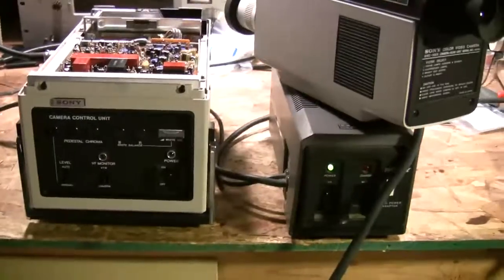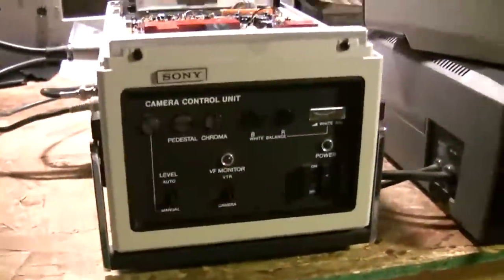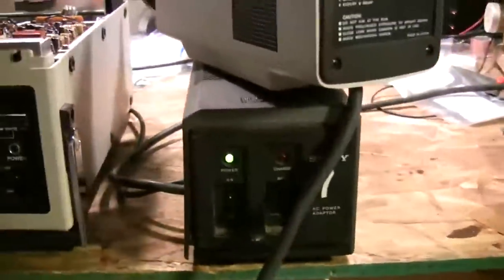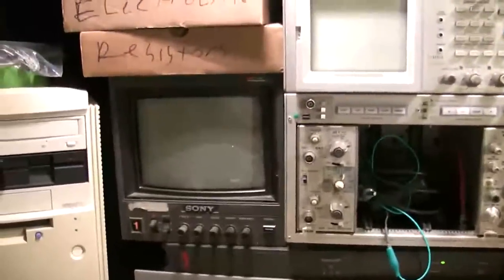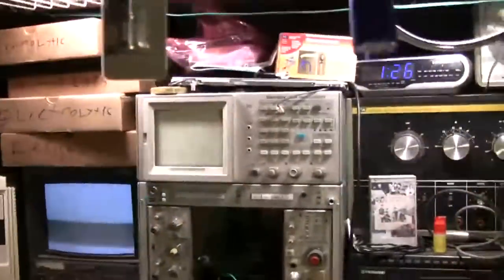After recapping the processor and chroma board, I'm going to hook the system up. I've got the camera control unit, power supply, and camera connected to my monitor. Let's see if we get anything. I do have a picture of sorts — the picture is all chroma, there's no luminance. So I'm going to pull up the service manual and see if I can track down where the problem might be before I go any further.